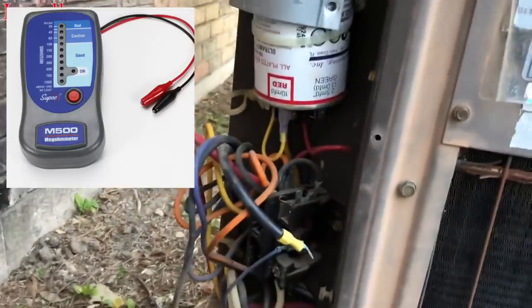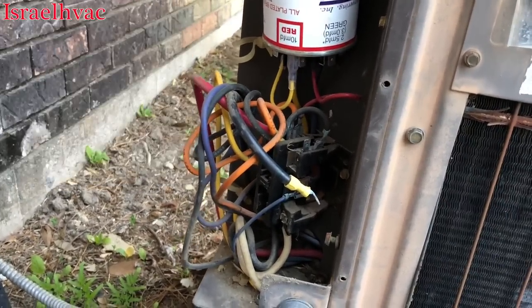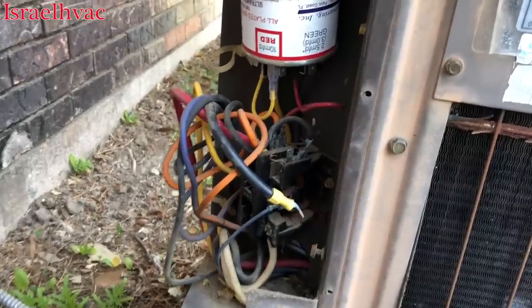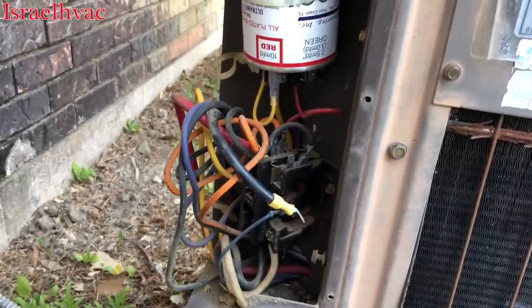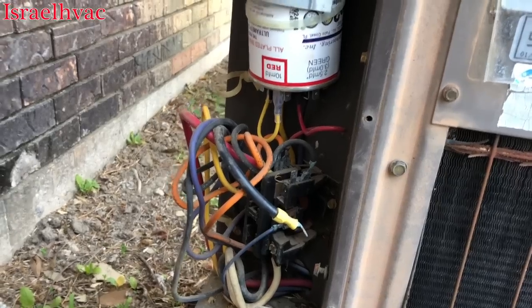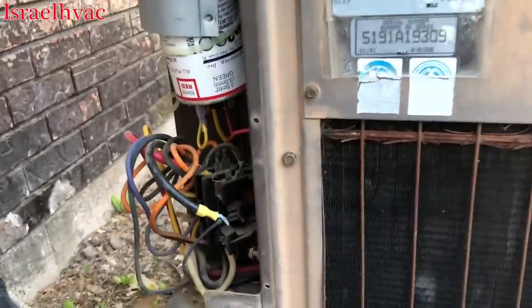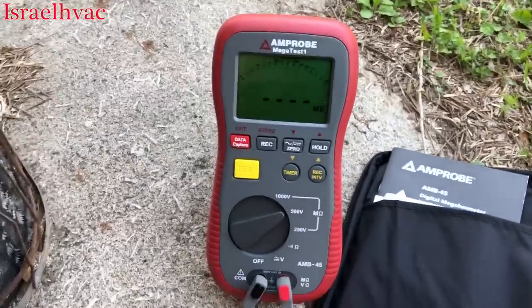A lot of guys like the Supco M500. I used to have it, but the problem is it's nothing but lights with numbers — you don't actually get a reading. If it's bad it shows 20 ohms with a red light, but 20 ohms doesn't necessarily mean failure. I've had compressors megohm out bad on the Supco and still run fine, so with this meter you get an actual reading.